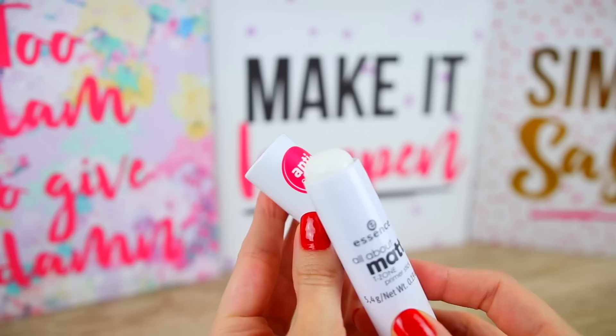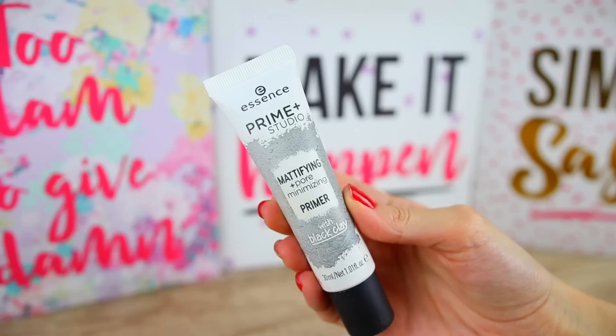For primer I'm going to use the All About Matte T-Zone Primer Stick. It says you can use this to mattify shiny skin areas — forehead, nose, and chin. I'm not going to use a lot on my forehead, just a little bit on the T-zone and chin. It's not like I have very oily skin; I have dry skin and the glow you see is from my hydrating skincare. I don't like sticks because I can't really tell how much product I'm applying. It has a silicone feeling and doesn't give a very intense mattifying finish.